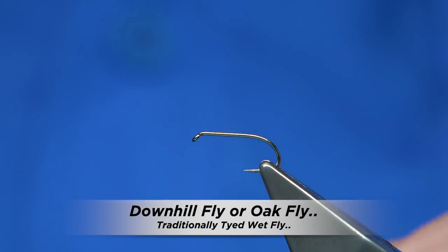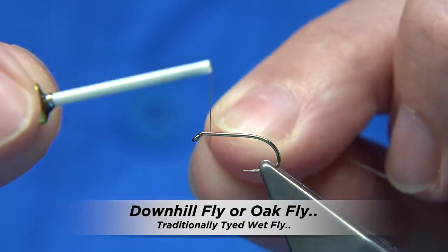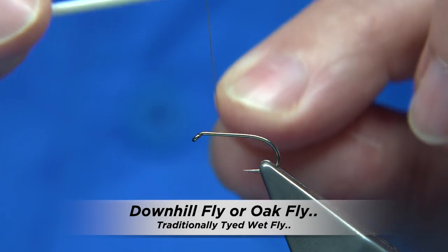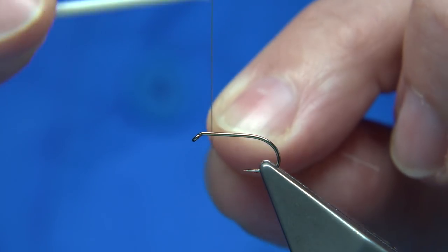I'm going to tie the flight thread — this is ash-coloured silk. You could use normal thread, it's up to yourself; a Uni-80 or so will do it just as well.